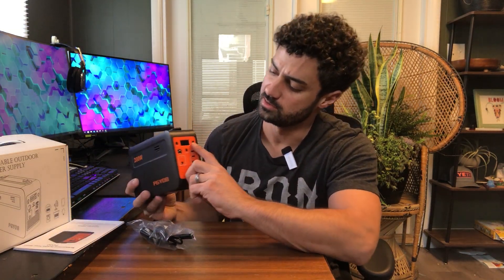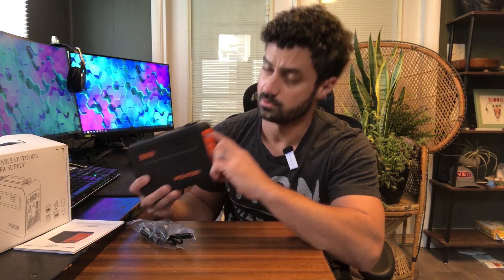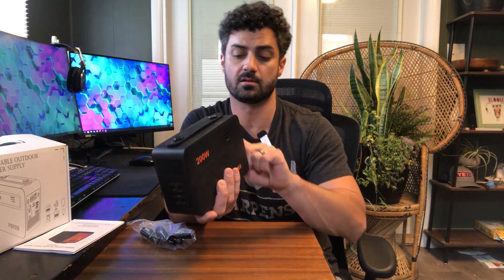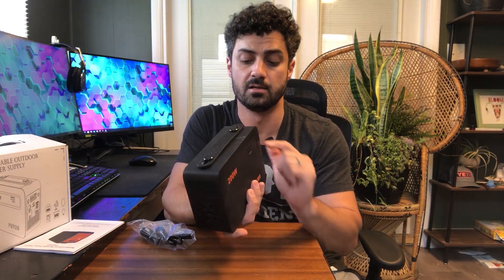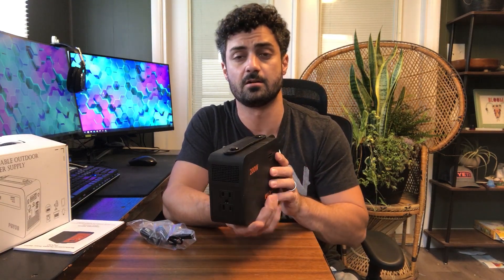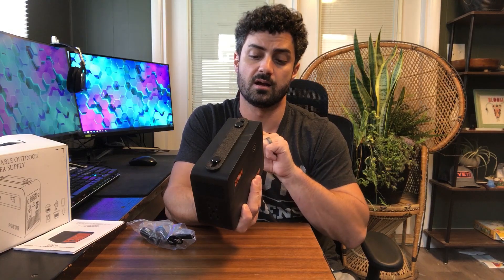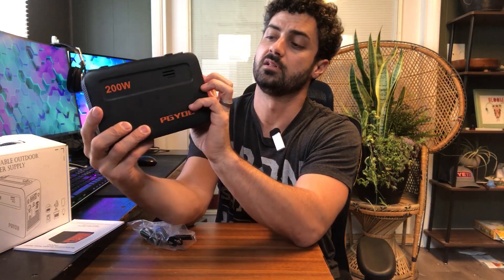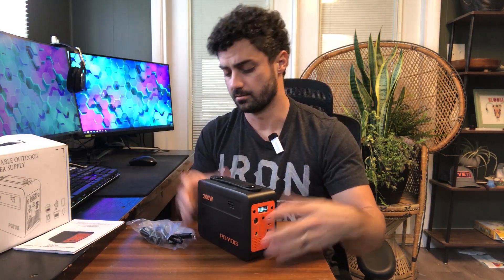The other button is an AC button. If you're going to use the outlets on the back, you click the AC power button — it converts the DC power in the battery to AC. You don't want to leave that on, as it will drain your battery even when you're not using it. When you do plug a device in, click that button and a little AC symbol will show up on the display, so you know it's running and you can use the outlets on the back.